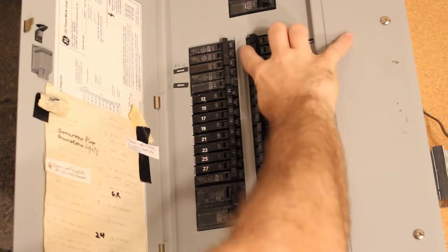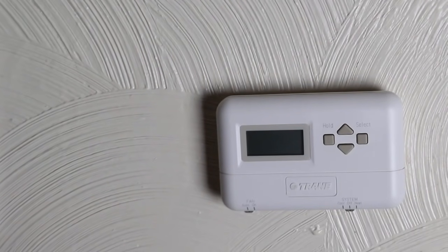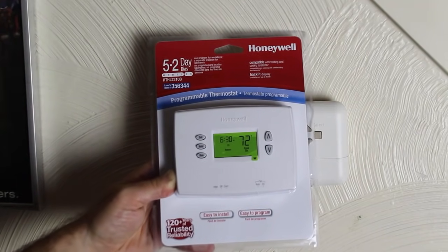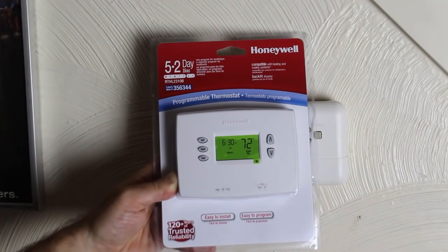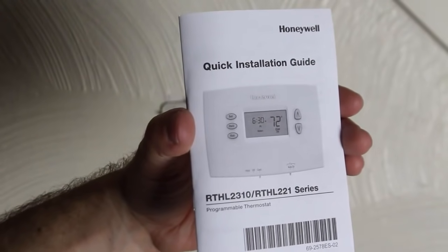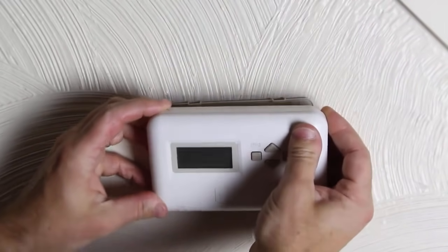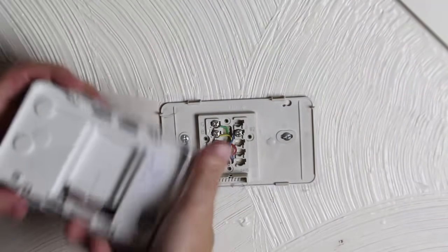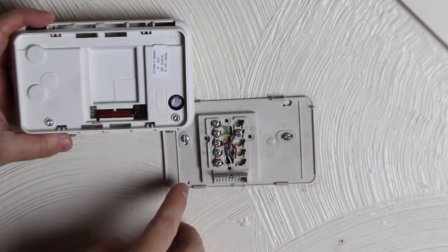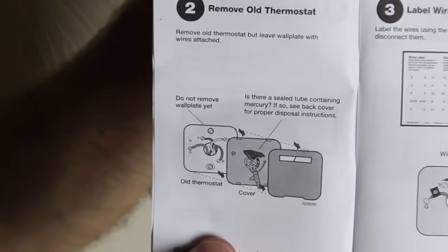Before you do anything, turn the power off to your heating and cooling system. Here's my old thermostat — it turned off because it was hardwired. I'm going to wire up a new Honeywell thermostat, the RTHL2310. All you have to do is tilt the old thermostat forward and pull it off the base plate. Typically, there are pins — a pin connector — that holds the thermostat to the base plate along with four clips.